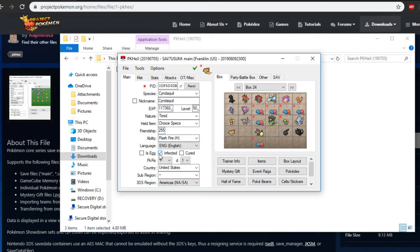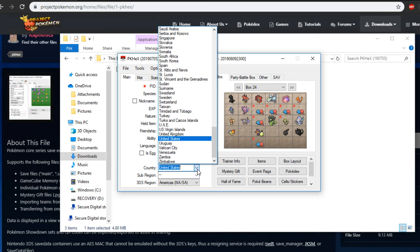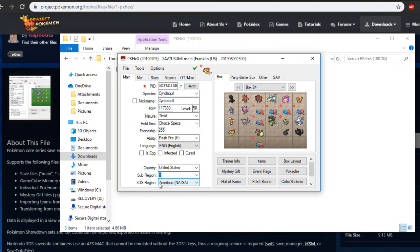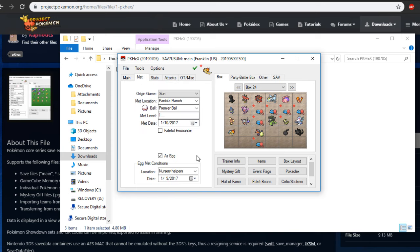Infected means the Pokemon has Pokerus. Cured means it had Pokerus but it's been cured — it can't spread. You can change that as well, although I personally don't bother. You can change where it came from — United States, France, China, Korea, Spain, all that good stuff. Sub-region you can say California or whatever, though people usually don't mess with that. In the 3DS region you can change it to wherever you want — I have America, so North America or South America.